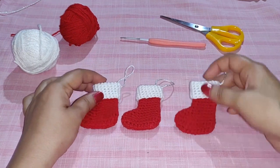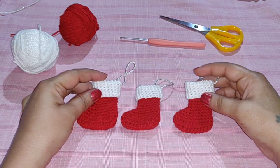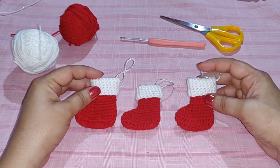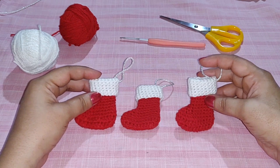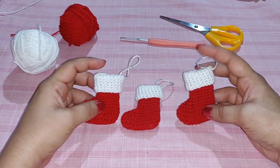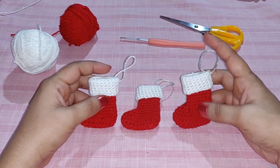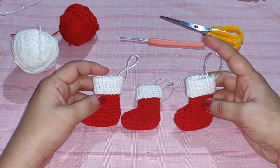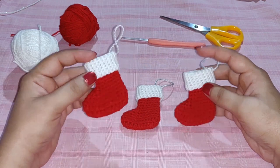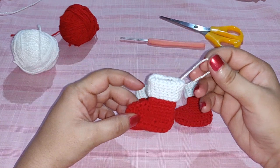Hello everyone, welcome to my channel Crochet Rainbows and Butterflies. From today I'm starting my Christmas special videos — for four weeks I will be posting videos every week related to Christmas topics: Christmas ornaments, Christmas decorations, and many other things. So if you haven't yet, please subscribe to my channel to not miss any video. Today we are starting with the mini stocking, a very pretty ornament for a Christmas tree.